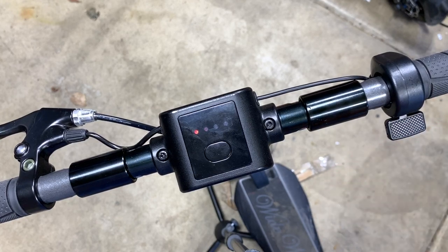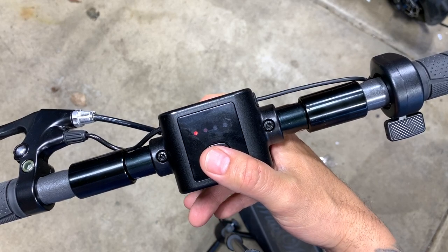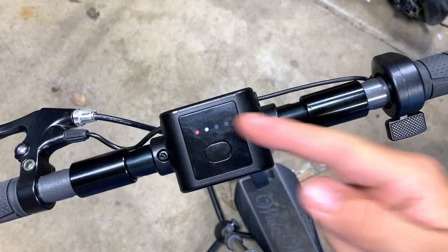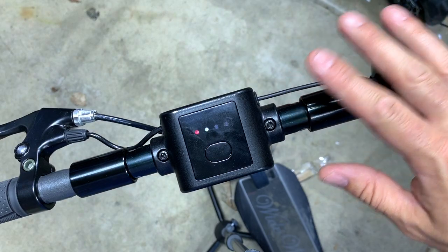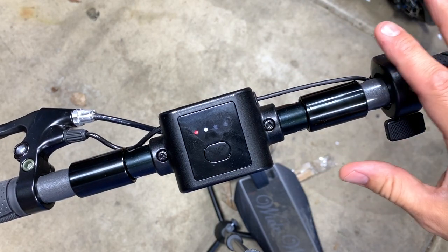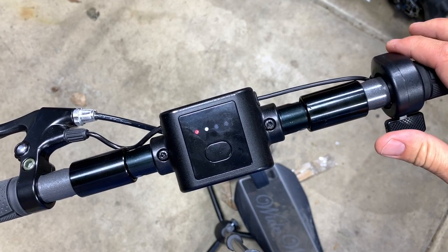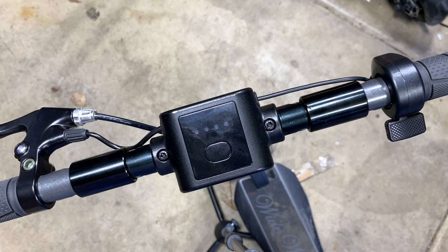But if you get someone new on the scooter and they accidentally hit that, they're going to take off and hit a curb or a wall. So it's probably not the greatest. If you want range or safety, this next one right here is insane — unlimited speed with kick-and-go. A little bit safer than just insane unlimited speed, because now in order to get the machine to go, you need to push it forward and kick it before you can engage the throttle. This will also save some range for you.